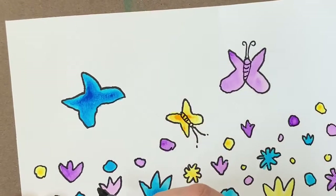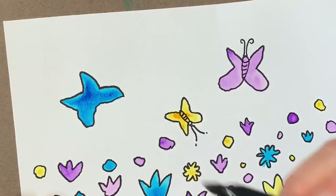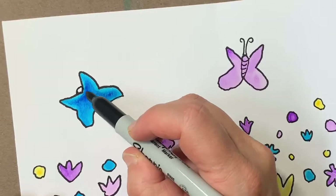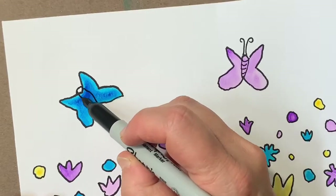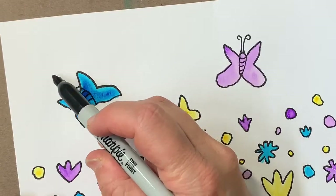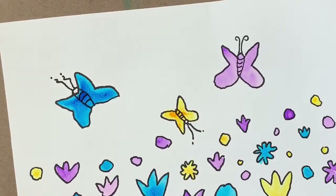Maybe this one as well. Which direction? I think I'm going to have this one fly up. And I'm going to give it a little head here. A little body in the center. Just put some lines in there. Make it look funny.